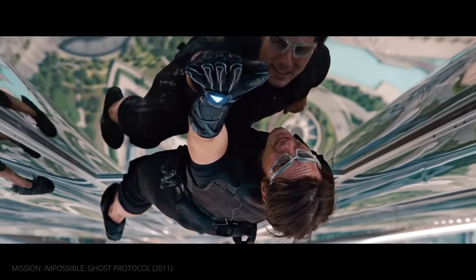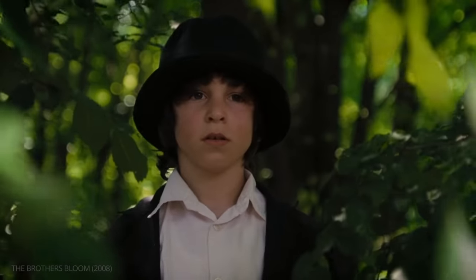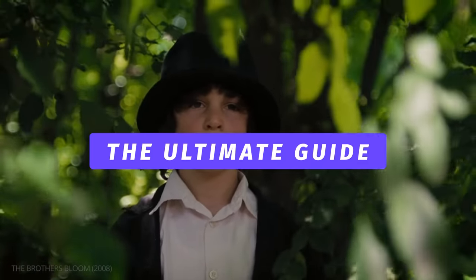This is the ultimate guide to the dolly zoom.